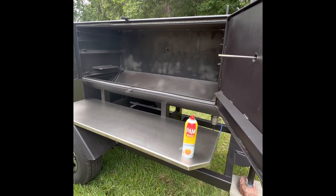We're going to hit everything with a nice heavy coating of oil, even come down the spray stack — the smoke stack — and let that come down. Of course, everything will drip out. I've got my smoker on a slight nose dip down towards the grease drain to get that good grease out.